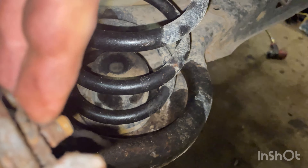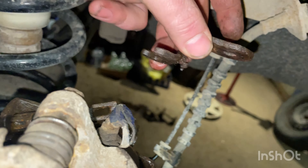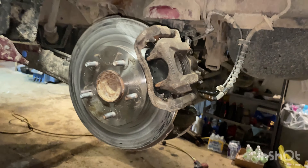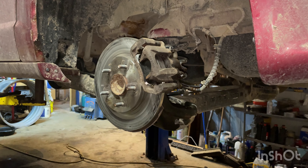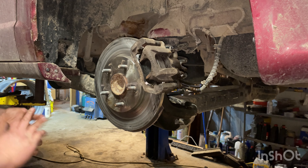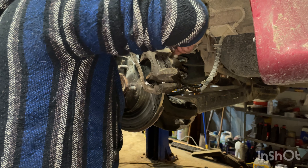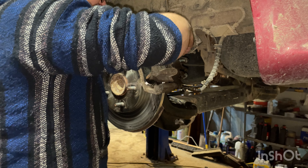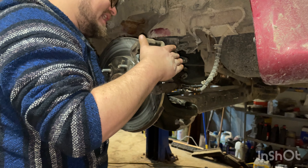We got this off — came right off. There are splines and they're all rusty. This little guy just comes right off of the e-brake cable easy. We got our little lever off — we'll keep that and throw it in the core box.